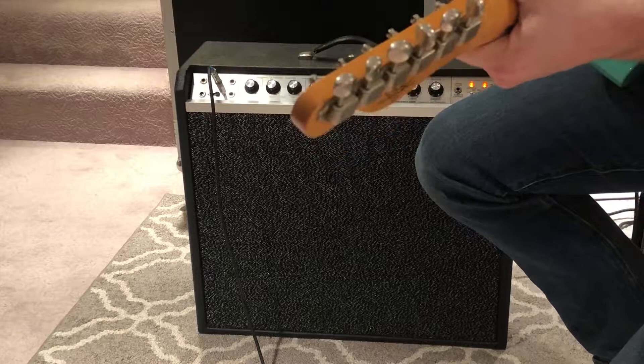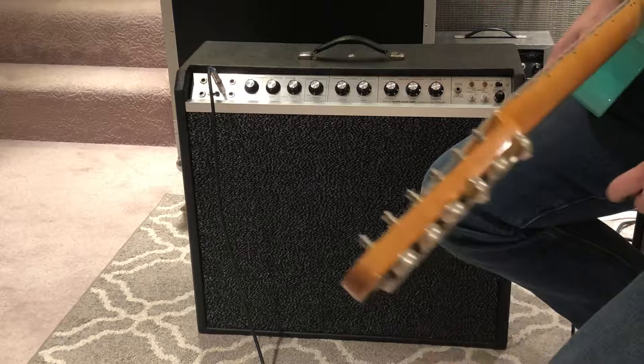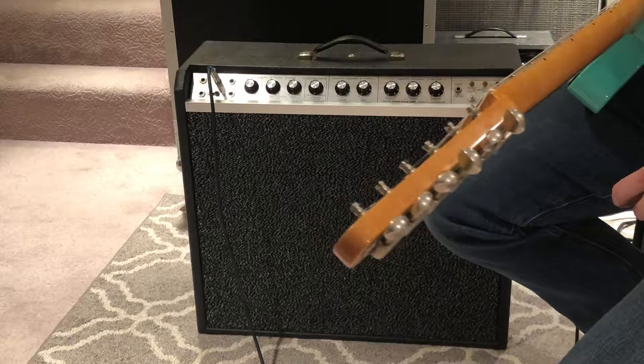It has a brand new CE Manufacturing filter cap — I usually do F&T's but it's so tight in there that I had to do the capacitor can. The bias capacitors and bias circuit have been changed; they were a little bit out of spec. Yeah, it's just a cool groovy old amp — send me some messages if you have any questions, thanks.